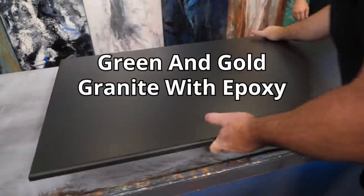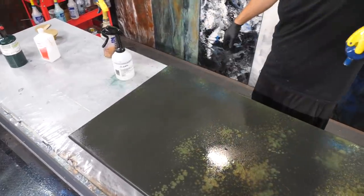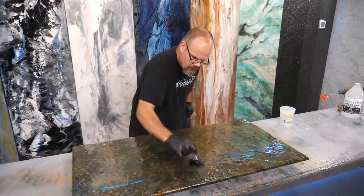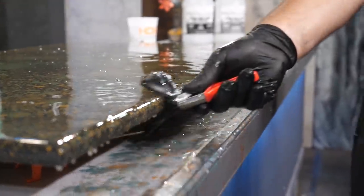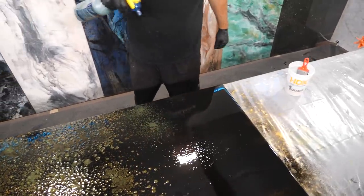Do you need to design on a budget? In this video we're going to show you how — right now we're going to mimic Mother Nature and replicate Uba Tuba Granite. Have you ever seen that color? It's deep, it's rich. We're going to teach you how to take your old nasty countertops and revive and rejuvenate them from scratch.